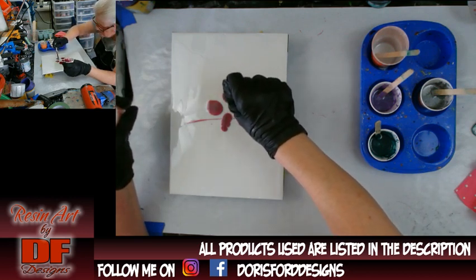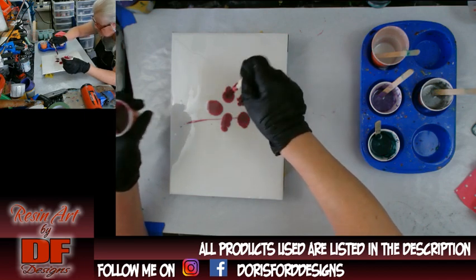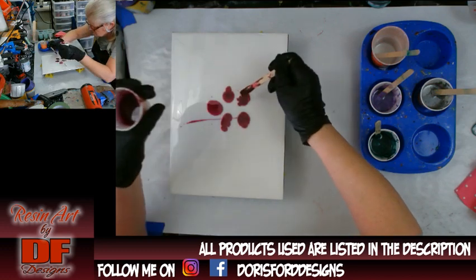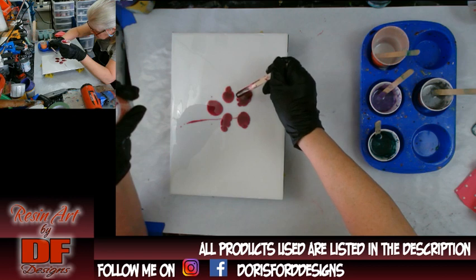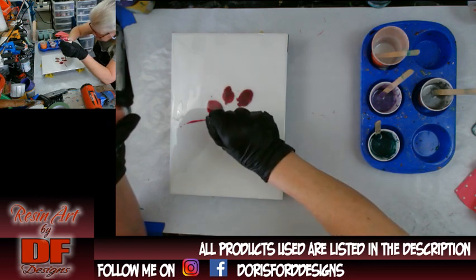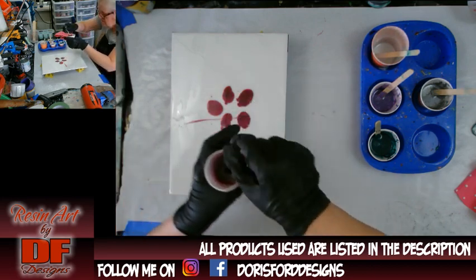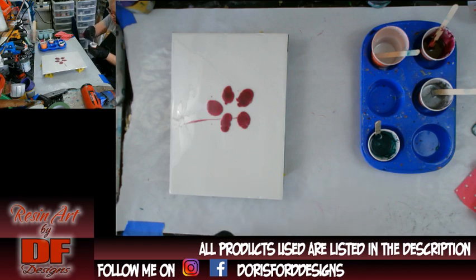It is what it is — you just go with it, that's all you can do. I want to make these just a little bit bigger. Now I'm going to go in with a lighter purple, which is Lavender Luster by Just Resin.